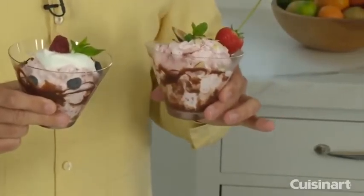Can you believe I made a strawberry ice cream in less than 20 minutes by using the Cuisinart ice cream maker? It's very easy to do. What's great about it, you can pick your flavoring, you can control the fat content, and you know exactly what's in your ice cream. It's a lot of fun to make, it's very easy — let me show you how to do it.